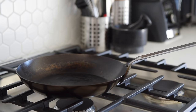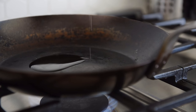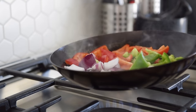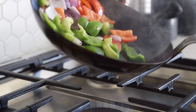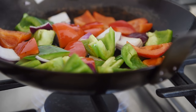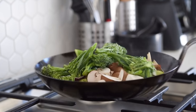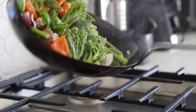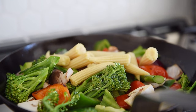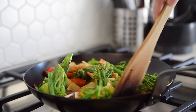Nonstick pan, medium heat. Drizzle of olive oil. Add red onion and bell peppers — sauté for a couple of minutes. Then add mushrooms and broccolini — sauté for three to four minutes. Add baby corn and sauce, then sauté for another couple of minutes and it's done.